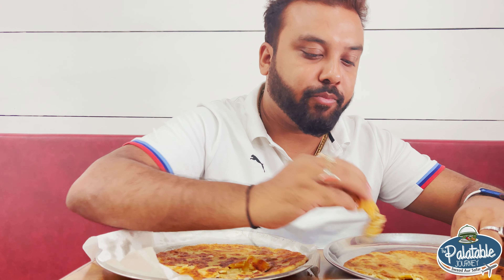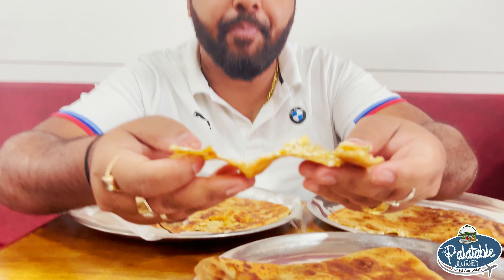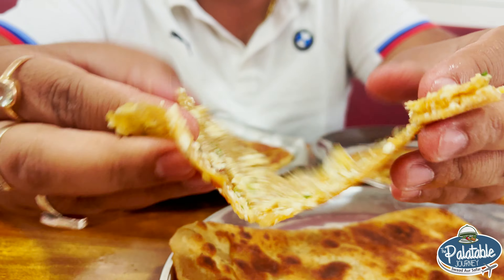The paneer taste is also made naturally. You can add more flavor to it — it's not made overly spicy. The paneer flavor is very good. Very big. Look at the filling — amazing.